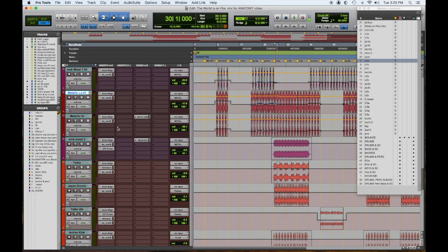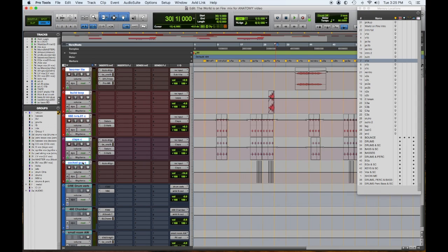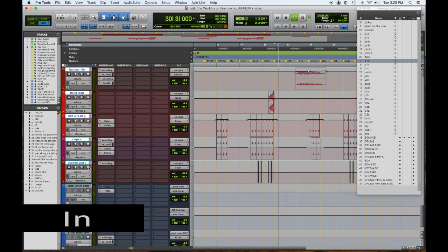Let's check out the chorus with all these elements in, and then with all the elements out. When they're out, it sounds like a good rock band with a good drummer. When they're in, it sounds like a whole emotional response — a cinematic approach to it.